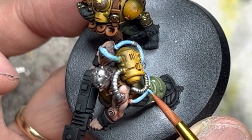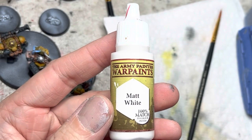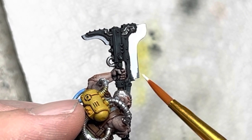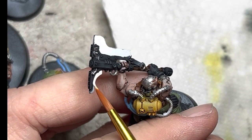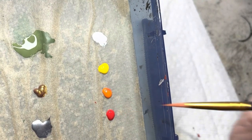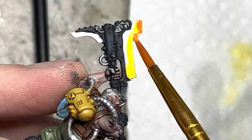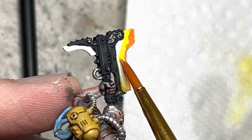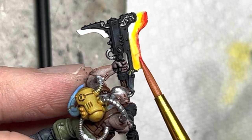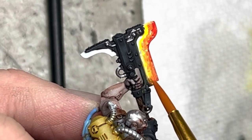Now comes the fun part — the plasma blades on the axes. For this, I wet blend yellow, orange, and red. First, I lay down white on all the blades and allow this to dry before starting the wet blending process. In my wet palette, I ready the three colors. Starting with yellow, I lay down the first layer and make sure there's some white showing behind it. While the yellow is still wet, I apply orange and blend it into the yellow. If I have to, I use a little bit of water, some yellow or orange, and blend some more. I add the red at the edge, and with everything together I mix the colors, make it a little wet, and combine them. This gives it the plasma effect.